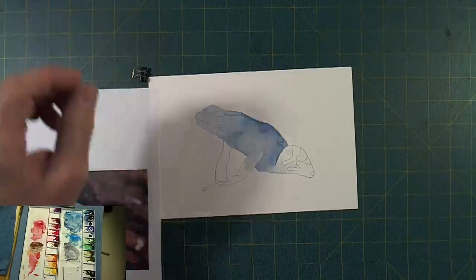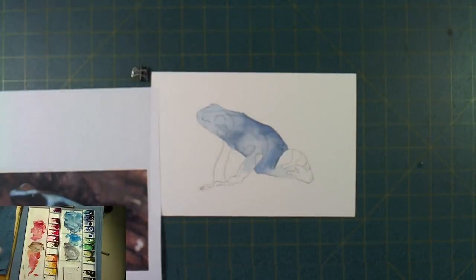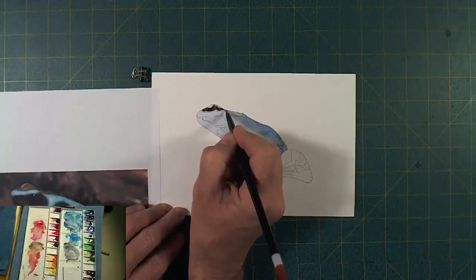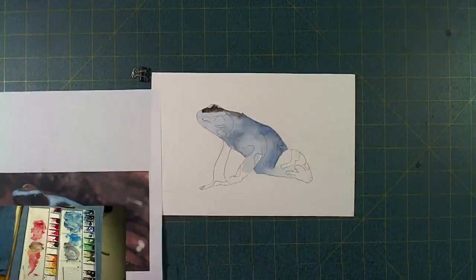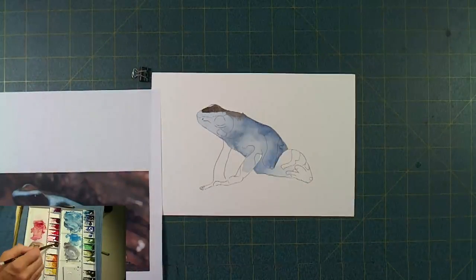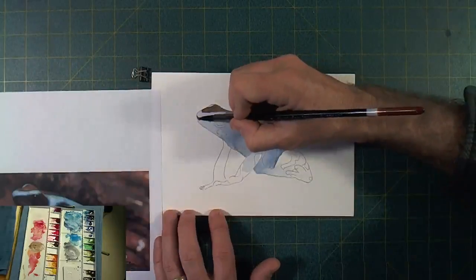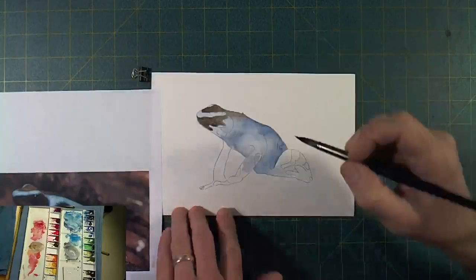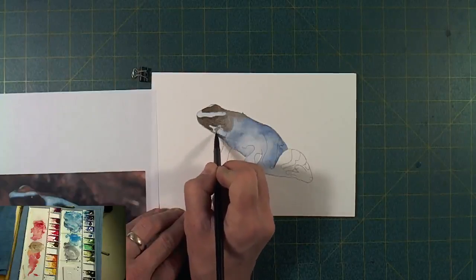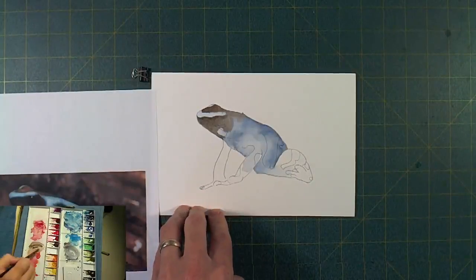Now mixing up a dark color — a little burnt umber, a little neutral tint, maybe a little paints gray and some sepia. I'm just making a nice dark color. I don't have a black on this palette, but I can mix a really neutral dark with all of these colors. I've got lines drawn on this frog where his stripes are, and I want to follow that and do some negative painting around those beautiful blue stripes.